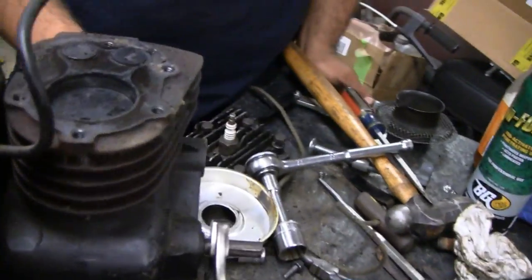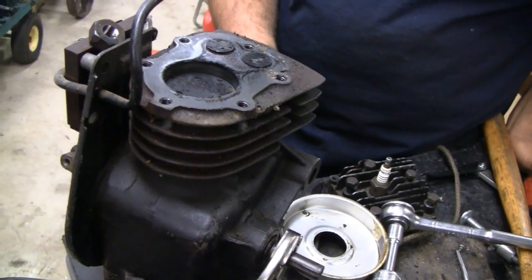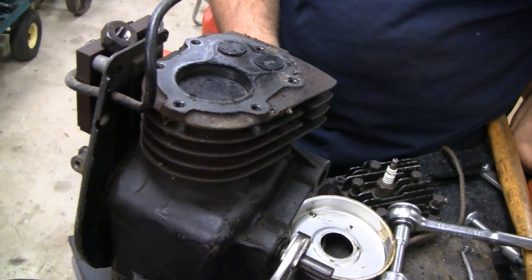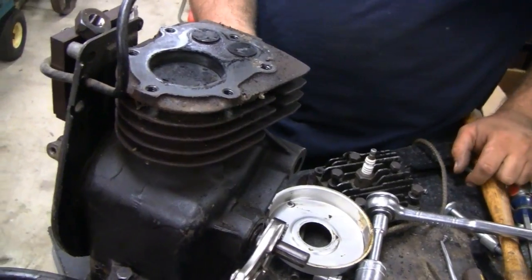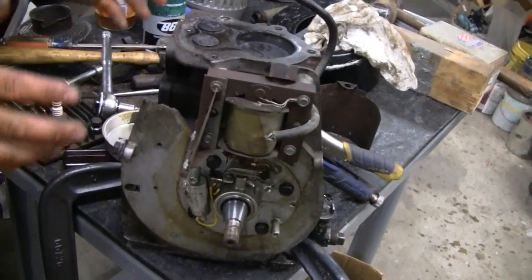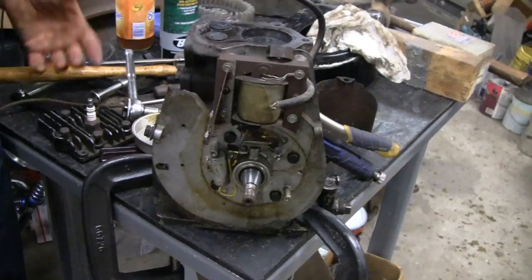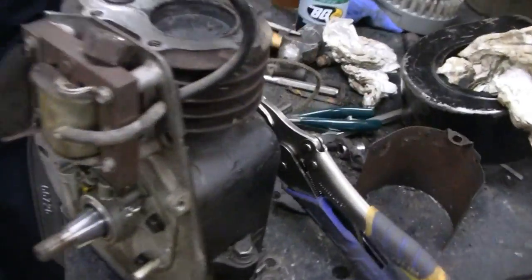If we didn't buy this engine for five dollars, it would have been scrapped. At least it'll live on. This will live on — unless we destroy it. Well, we are going to cut it off and destroy it, but it's not going to be a 5S anymore — its essence will go to a greater purpose. The cylinder head will live on.